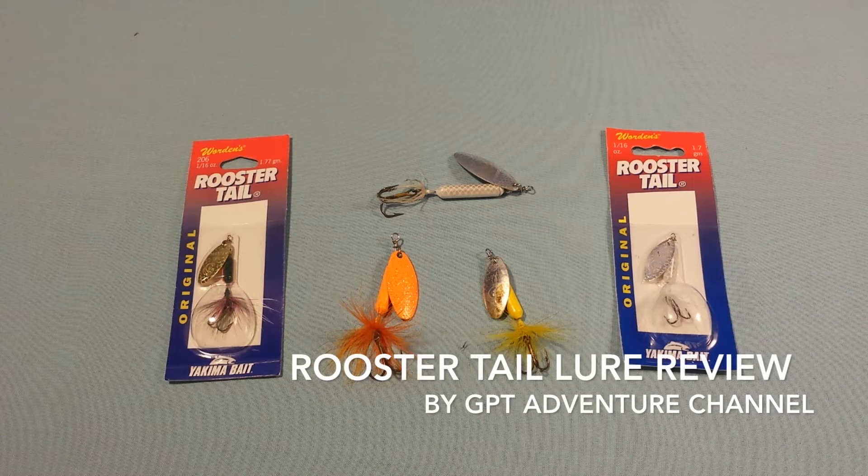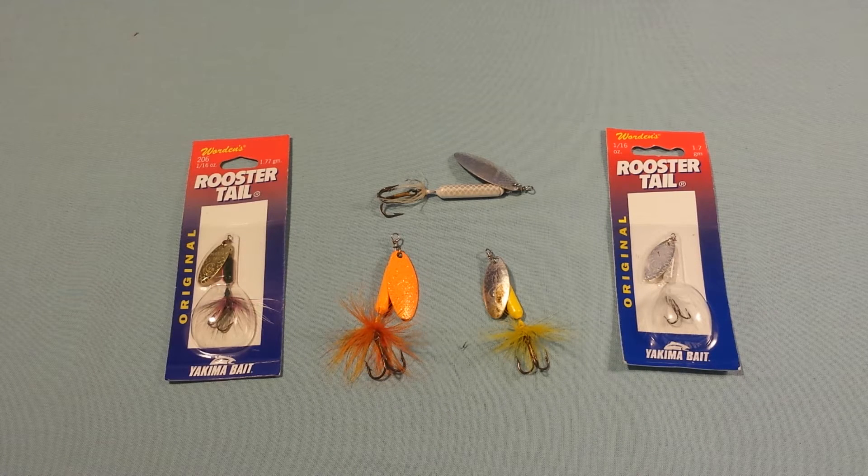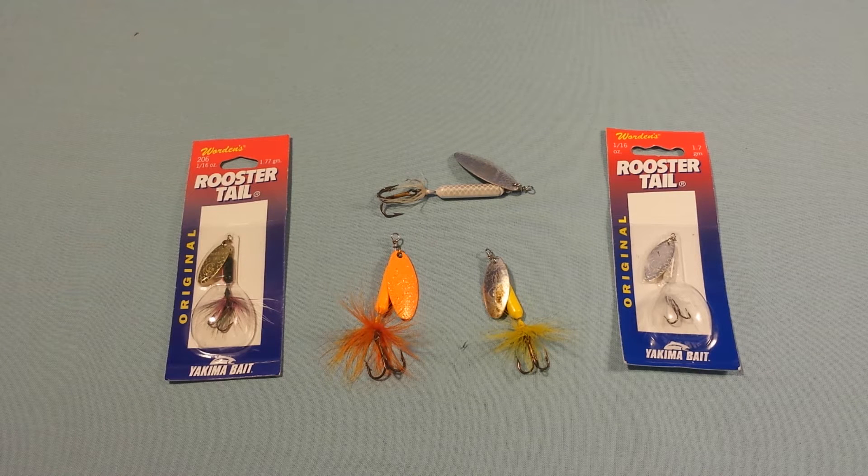Welcome back everybody — GoPro Tabor here with the GPT Adventure Channel. I've got a product review on one of my most favorite lures to use for all types of fishing: trout, panfish, bass, saltwater — you name it. This lure right here will catch everything, and even some stuff you don't want to catch, like carp or little sucker fish. It catches it all, and it's one of those products I can't say enough about.